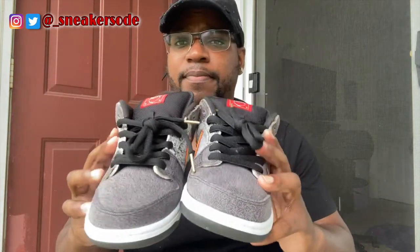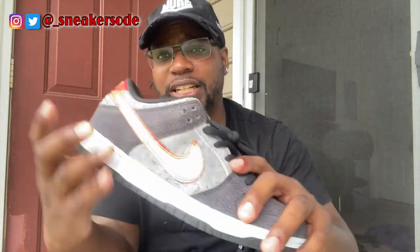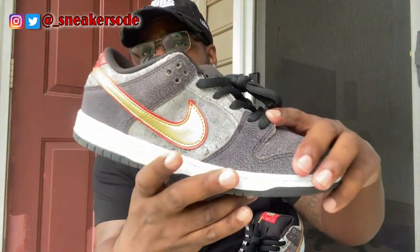I got some more things coming. I was hoping they were going to be here today, but they're not. Nevertheless, we're going to get to that when they get here. That's it for today's video — just a little quick strike pickup. Also, these came out in 2014, so a six-year-old shoe. No separation, no signs of separation — everything still intact.